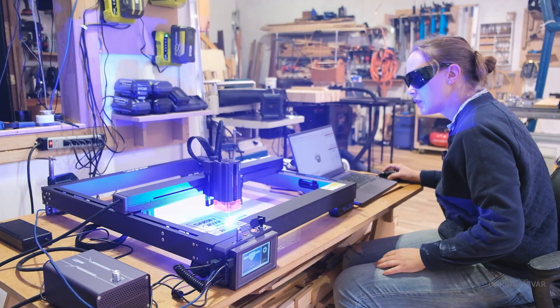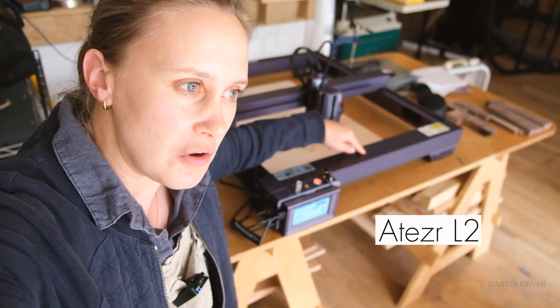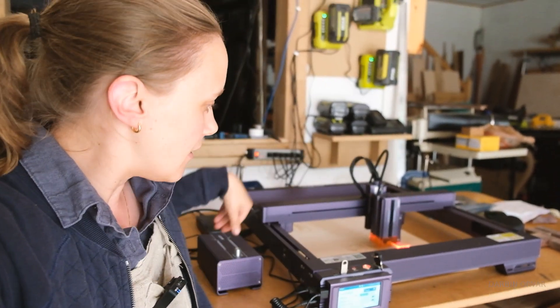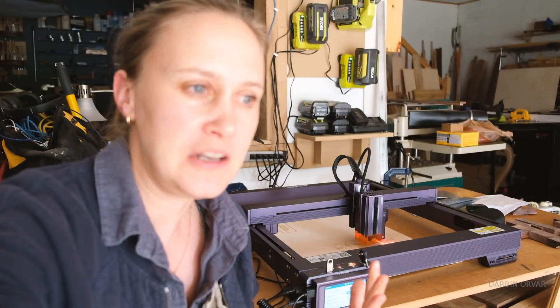In today's video we're going to dive into the world of laser engraving. This right here is the Acer L2 — a 24 watt laser engraver with air assist. It has a couple of cool features. What do you need to know about laser engravers? I am new to this area and I'm still kind of figuring it out. Let's dive into the video.